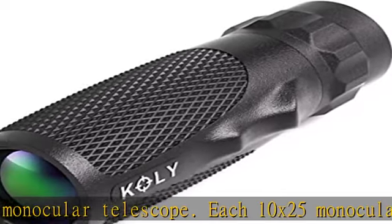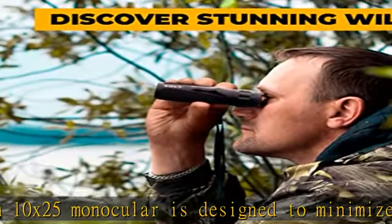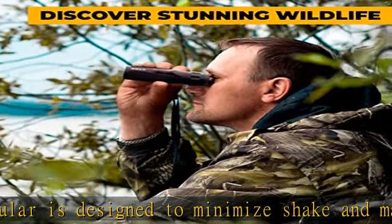The advanced lens with 10x magnification and 25mm lens ensures vision in dark and low light areas.